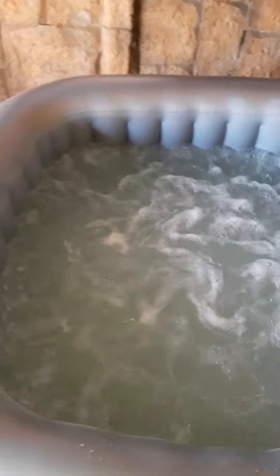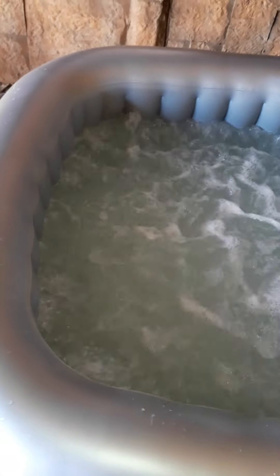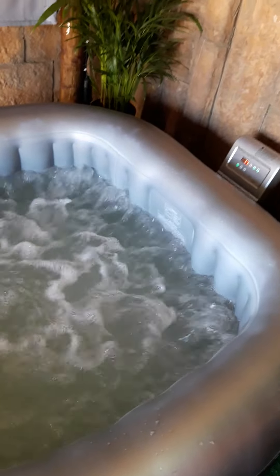I will recommend this hot tub to anyone with back problems — it really helps. The bubbles are great, and to have a few drinks in it is also nice. That's it guys, thank you for watching.